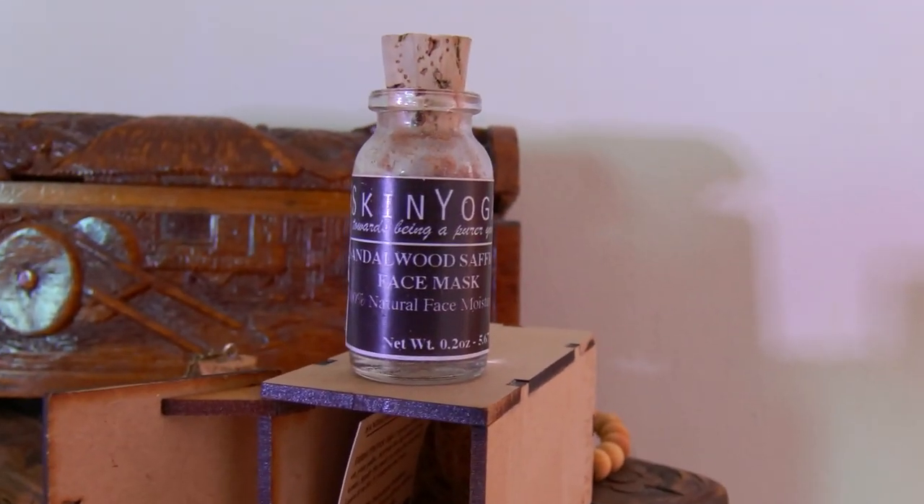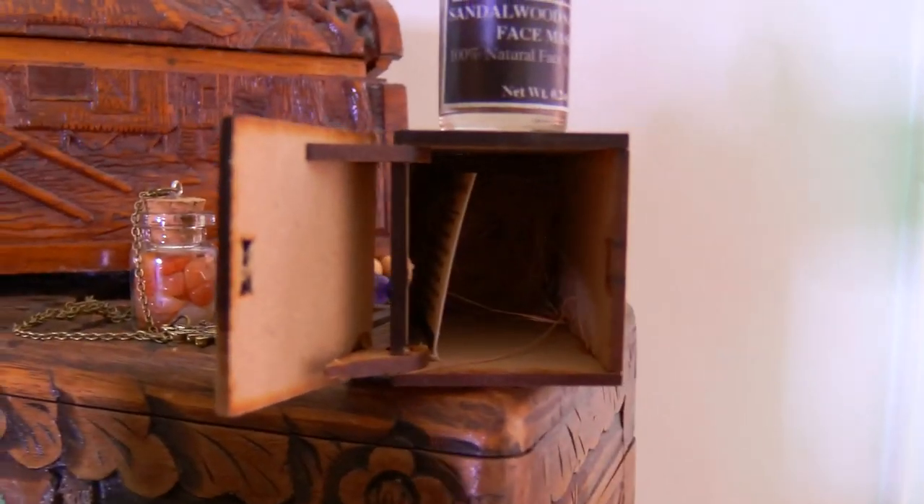I have no idea what this is — it's a really pretty wooden box with a kind of hemp cord and it says 'Skin Yoga.' It's precious. All of these by themselves are a great gift, let alone receiving them in a box. Oh, that's so cute — the packaging is beautiful. It's a sandalwood saffron face mask. I've used a sandalwood mask before; it's the powder from sandalwood, a good natural moisturizer. The packaging has that old barn feel — wooden with hemp-type string.